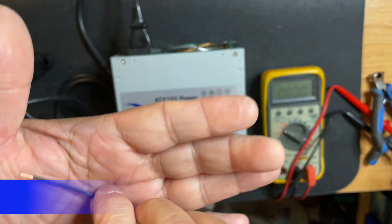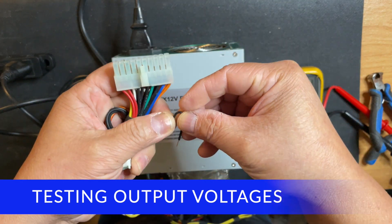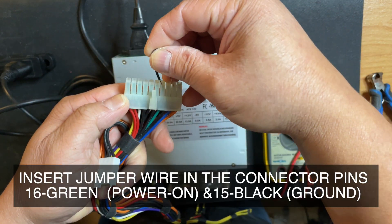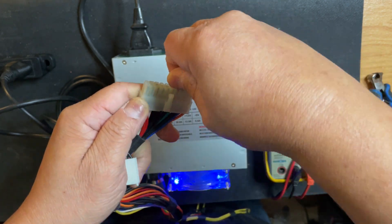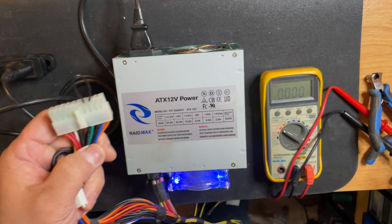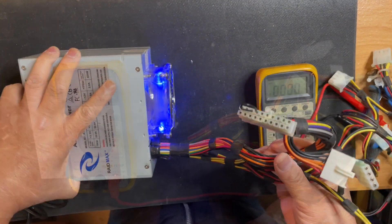Now let's test the power supply by connecting a jumper wire between pin 16 and 15 and let's see what happens. The light turns on — that means the power supply is still working.